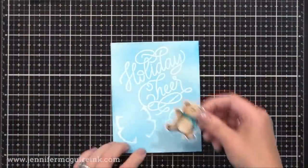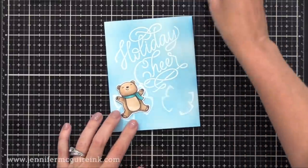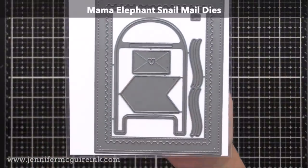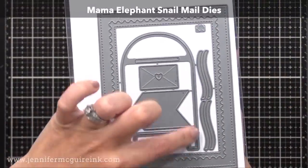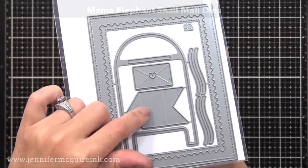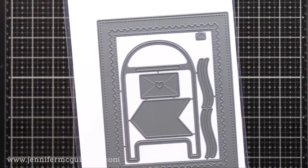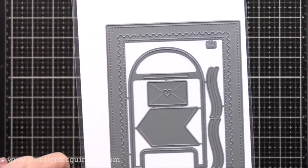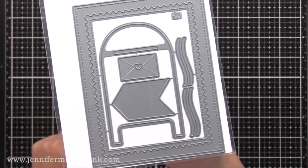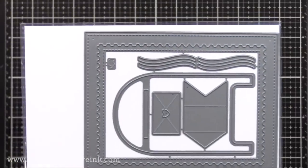To hold our laminated piece over this entire card, I wanted a frame that went around the card. So I'm using two die sets — the first is the Mama Elephant Snail Mail die set. It's fantastic: it has a cute little mailbox and little envelopes you can have tucking into the mailbox, and you could do something fun and interactive with a pull tab. But what I'm using is that frame — four and a quarter by five and a half — with faux stitching on the outside edge and a postage cut edge on the inside.